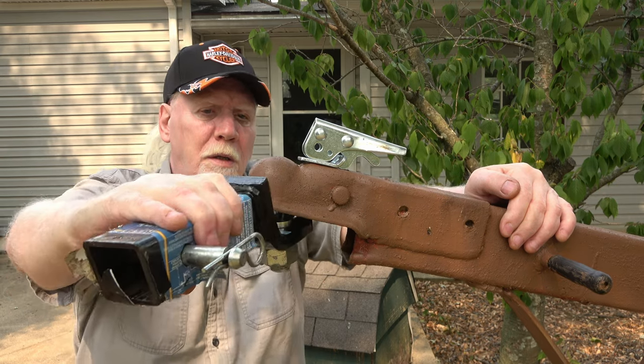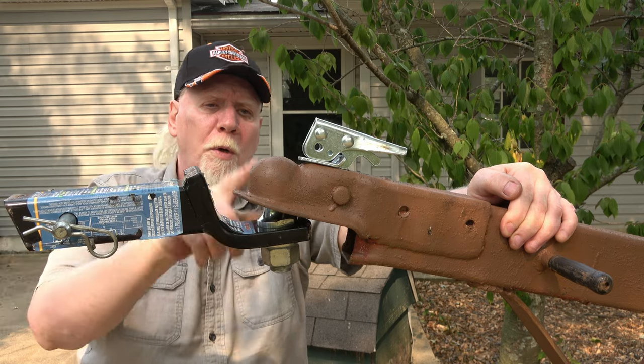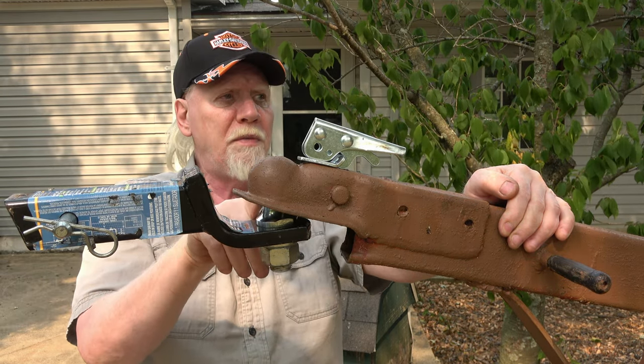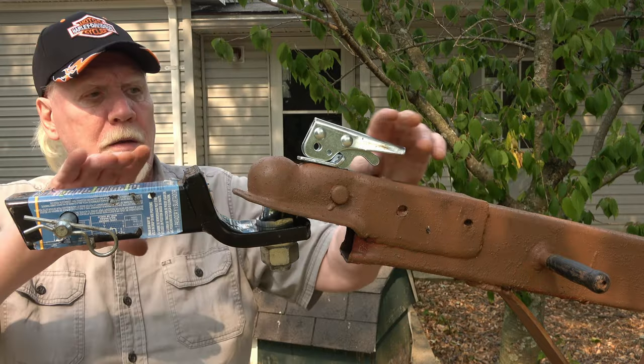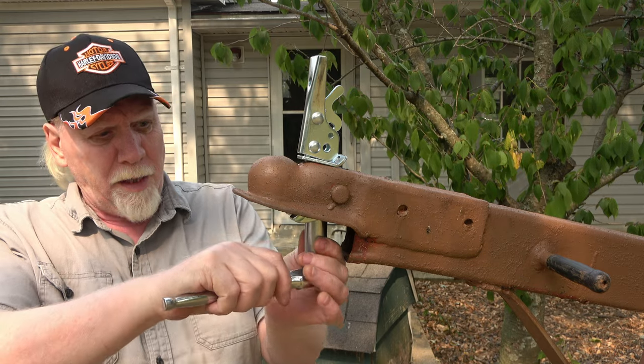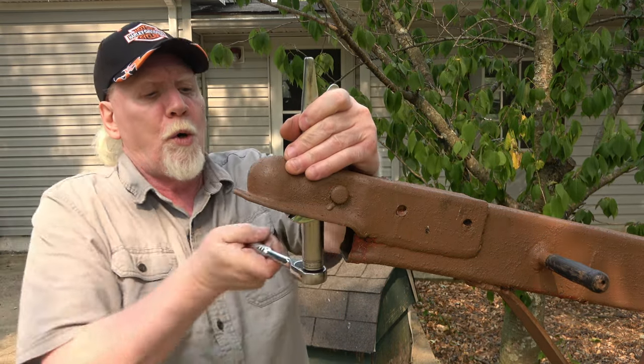Another test — you can hear that rubbing a bit, and that would wear this metal out pretty quickly. I'm going to loosen it and see if that relieves any of that. Now when you get close to where you want to be, make small adjustments.